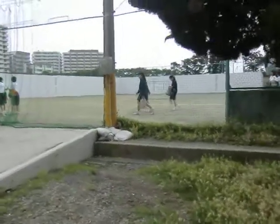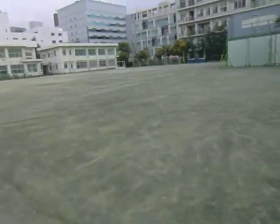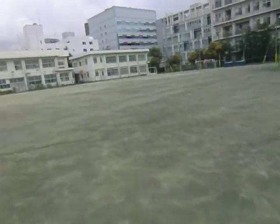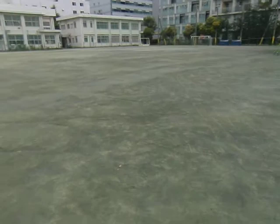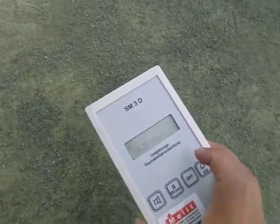I'm at my daughter's school, next to a junior high school, and I'm going to test the dirt on the playground here. My last reading was 0.26, but let's see what happens here.